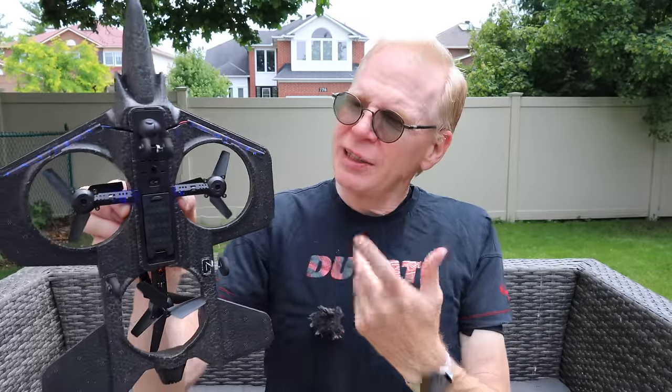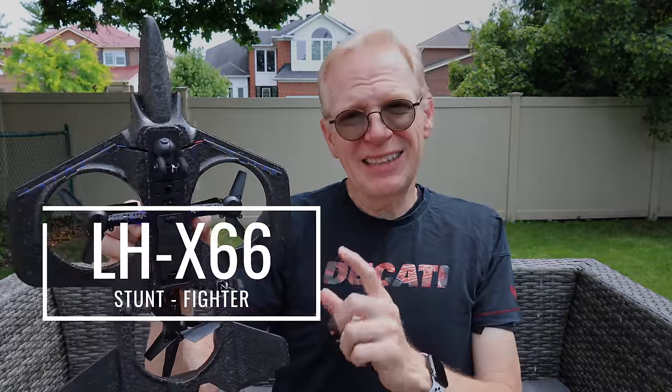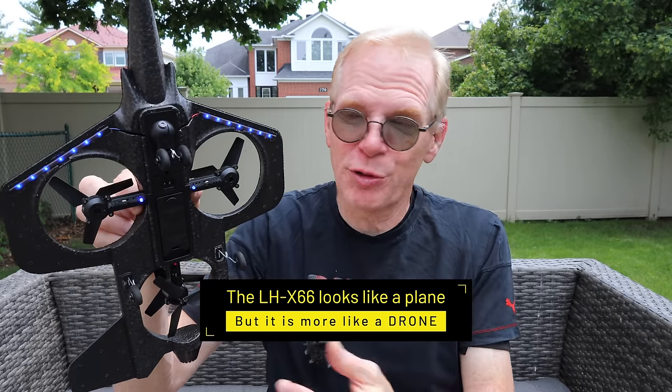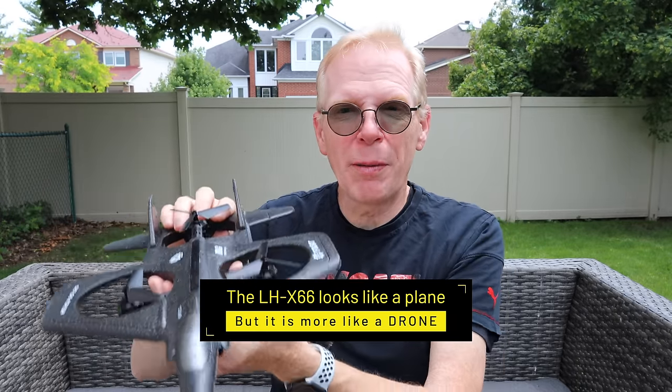Hey everyone, welcome to my channel. I'm out here today with the LH-X66 — it's a stunt fighter. Why is it called a stunt fighter? Because when you fly this, it flies like a drone and it can do stunts. It can go up in the air, spin around like this, and then come back level. It actually works — you'll see it in this video. It does it quite well.